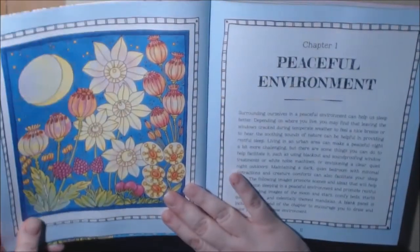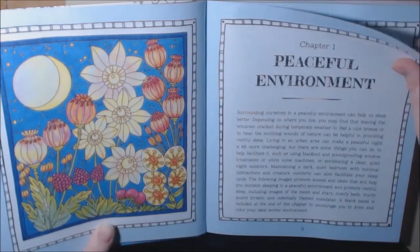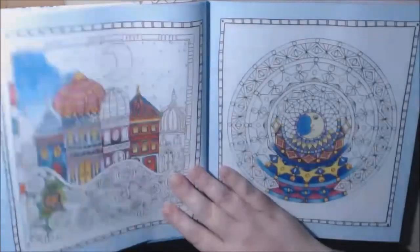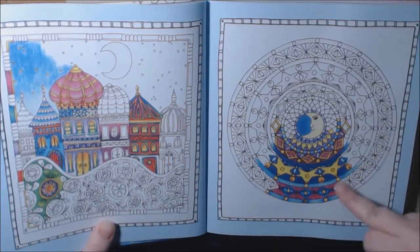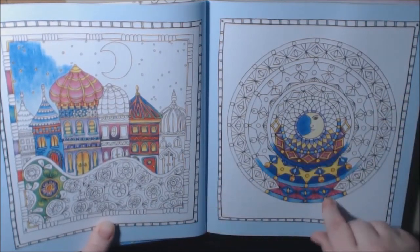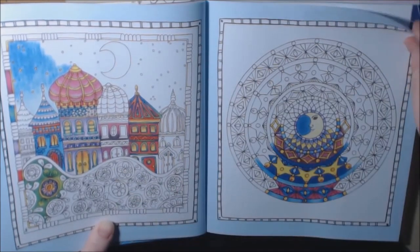I love this page — I really love the poppies in the background, how it's nighttime like that. This chapter is Peaceful Environment. They show you some examples, and what's great is you can still color this. There is going to be a blank page in the book, but they just give you a starter.